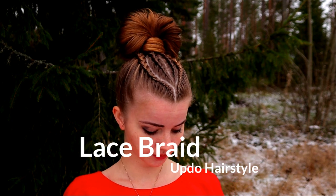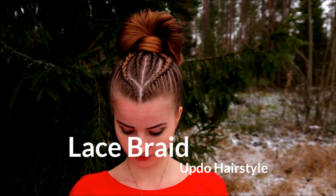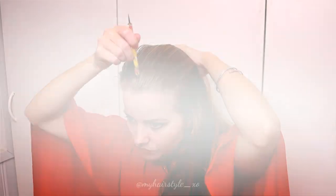Hi guys! In this video I will show you how to create this lace braid updo hairstyle.